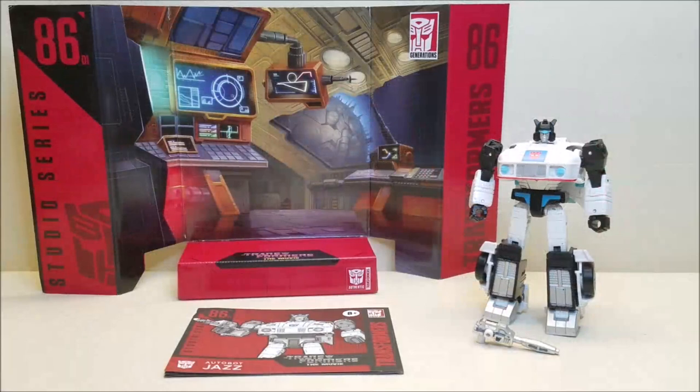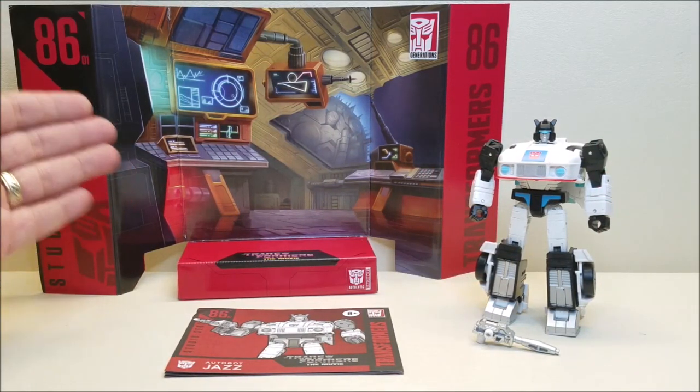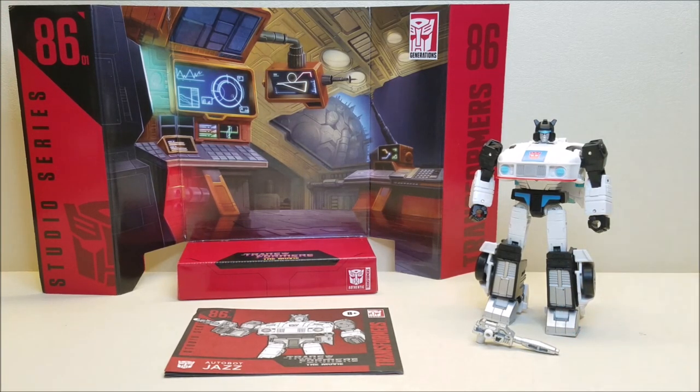Out of the package, you're going to get the instruction sheet for Jazz and a diorama background — this one is called Moonbase One Destruction. You're going to get the weapon for Jazz and the Jazz figure itself.